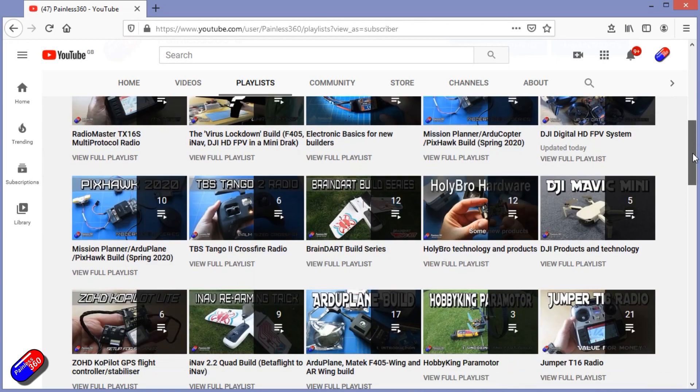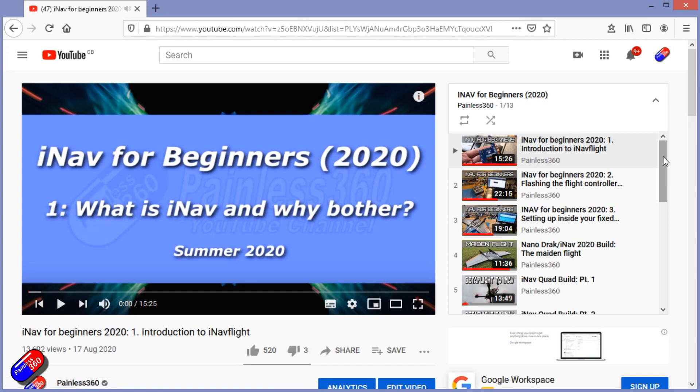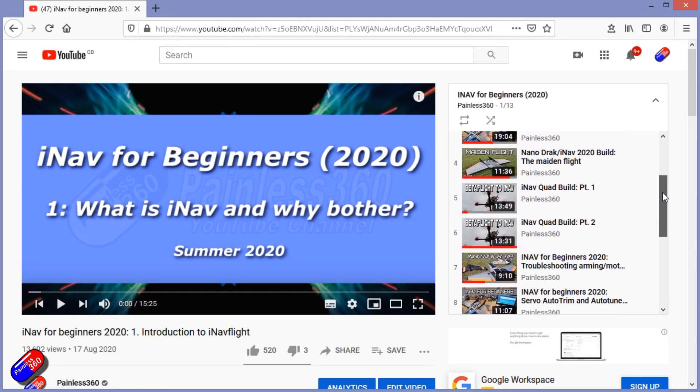All of my videos are organized into easy-to-follow playlists that, if you're trying to learn a topic, will take you from the basics right the way through to some pretty advanced stuff.